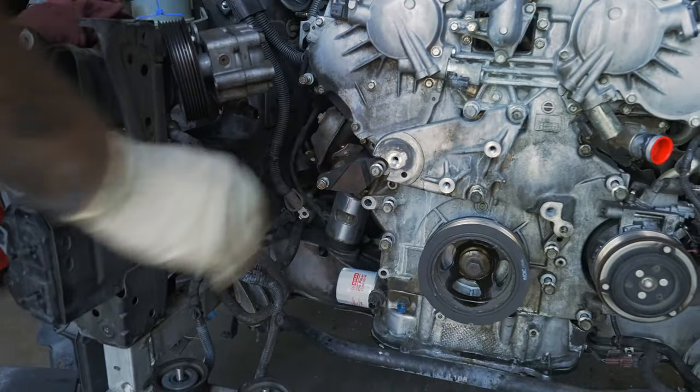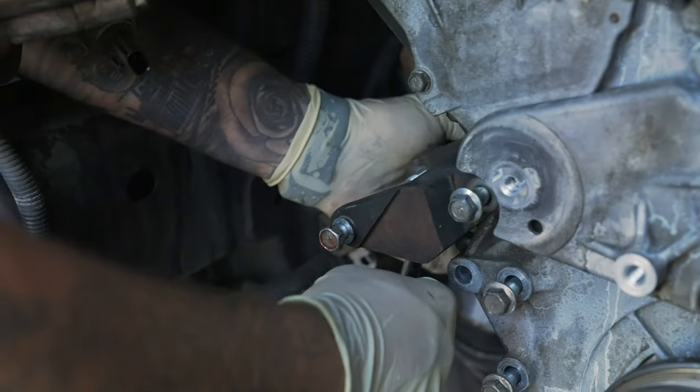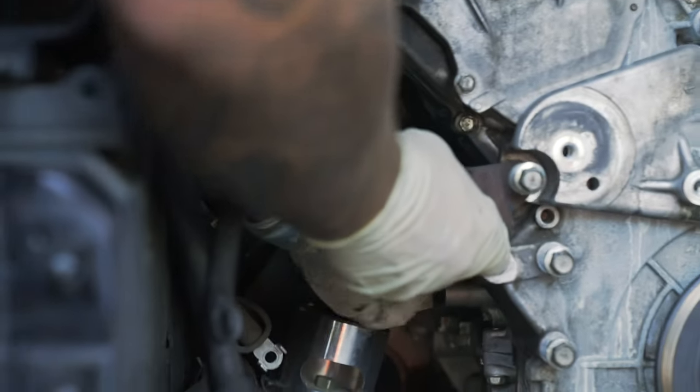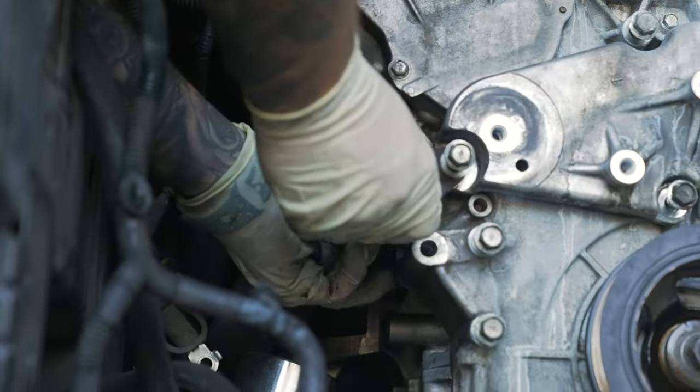Now we will take this power steering bracket off — it's two 14s back here, so I have some shallow-mount sockets that work nicely. The reason we take this bracket off first is because you have to get this bracket off in order to get the other bracket off — it's kind of a dumb design Nissan did. Keep your bolts in the same orientation, those mount to the block. We had already undone the 14s for here before, so pull that out.